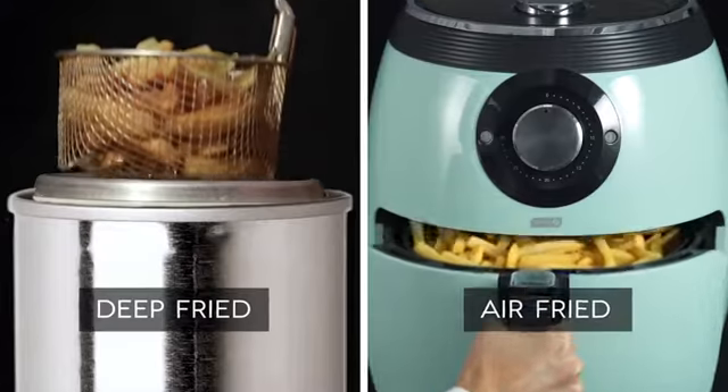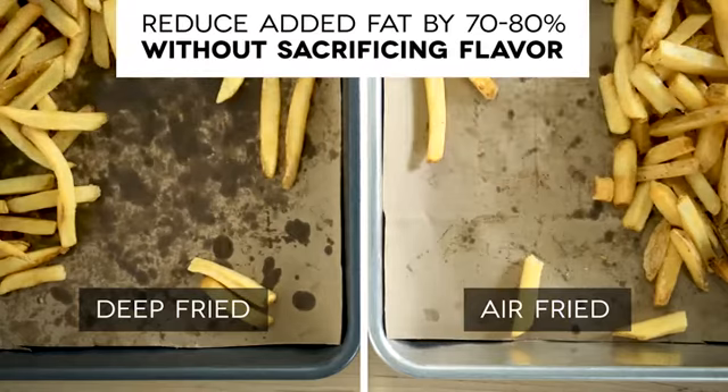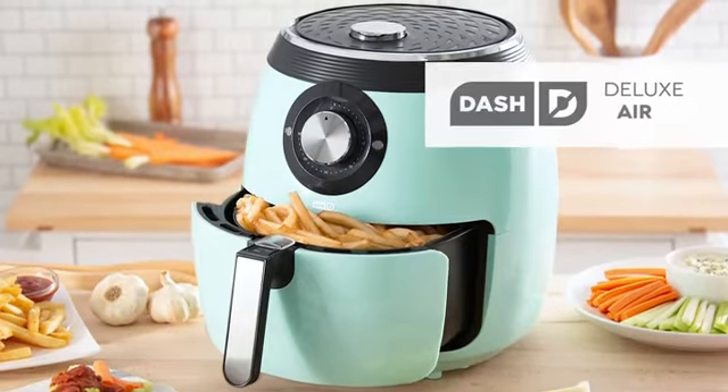Here at Dash, helping you eat better is at the core of everything we do. That's why we work hard to create quality products, healthy recipes, and we have a customer support team based right here in the USA. So start making healthier fried food for the whole family with the Dash Deluxe Air Fryer.